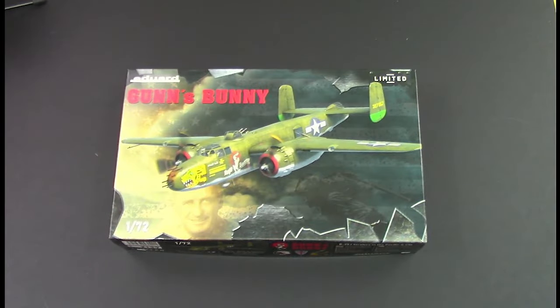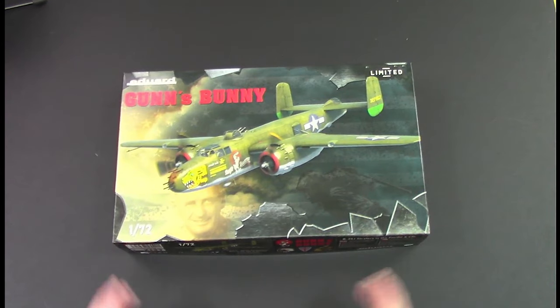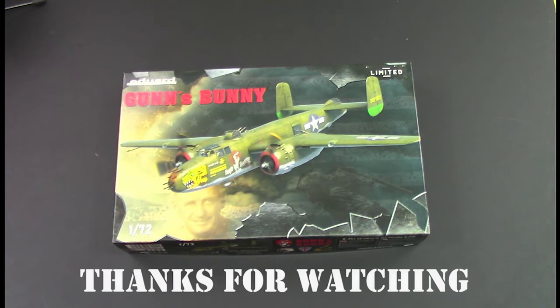So there we have it - Eduard Guns Bunny - highly recommended. Really nice kit, obviously Hasegawa molding, really really nice - probably best in scale. If this is your thing, go out and grab one because I think once they've sold out they'll be gone - Eduard won't be doing it again, which is the Eduard way with these things. Highly recommended. As always, thank you for watching, please like, subscribe, leave a comment, and I'll see you in the next one.